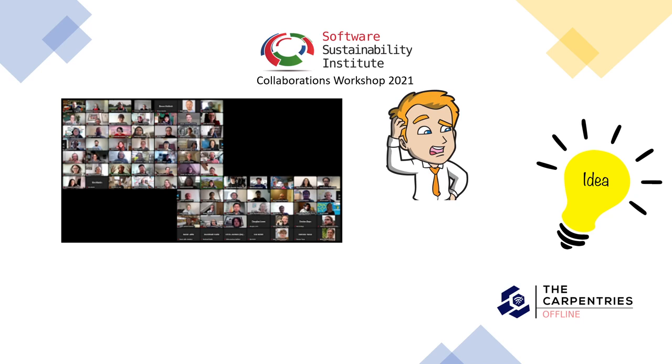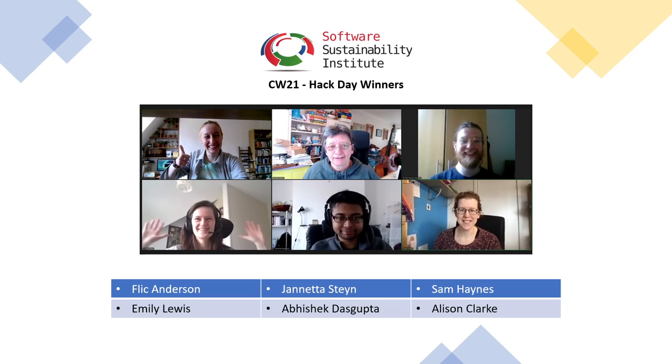The problem we faced was how to run Carpentries workshops in areas where there is limited or no internet access. And this is what we came up with. We won the hack day first prize, and a few months later I was awarded an SSI fellowship to develop the project further.